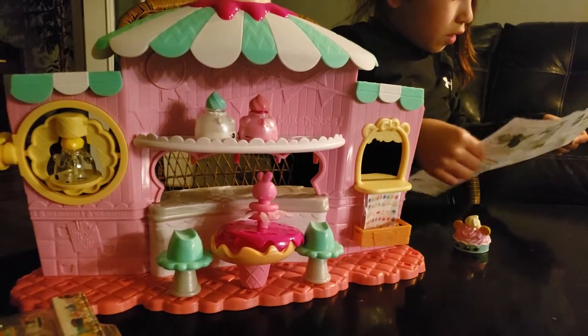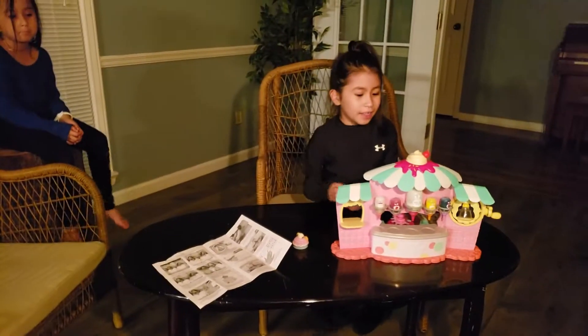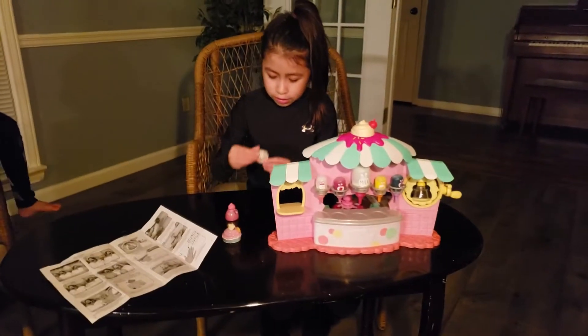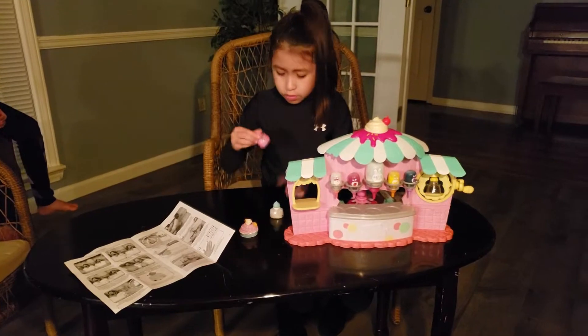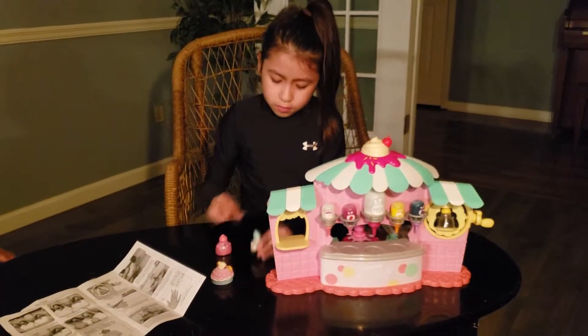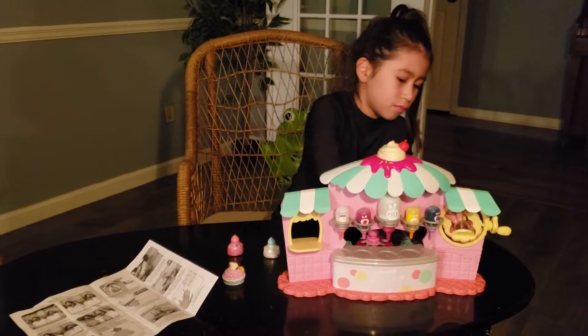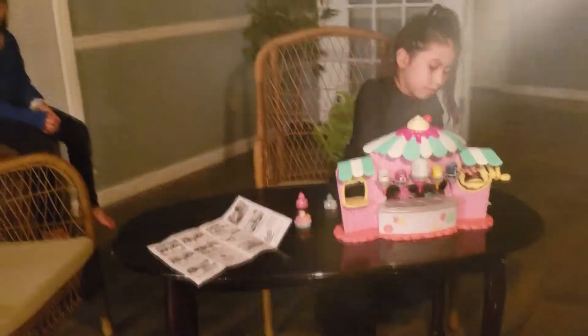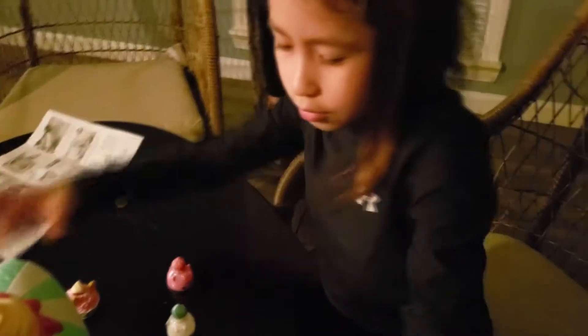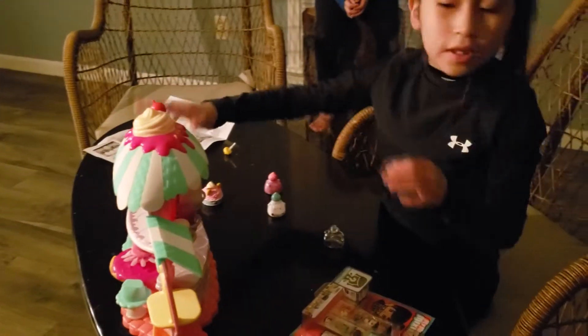Okay, so I am going to pick a Num Num. Which one? Let me pick this one. What does it say inside? Let me do this one first. Here, okay, here we go. I have the instructions. Here, I have my thing. Let me turn it around. There's both sides, so I am doing this side.